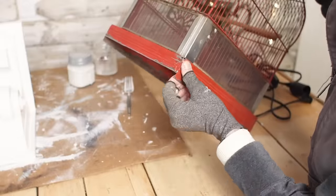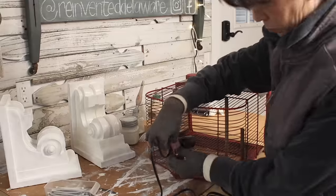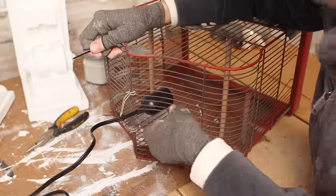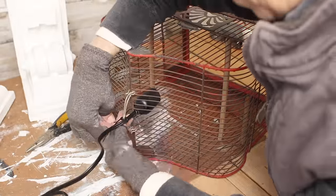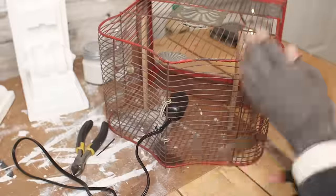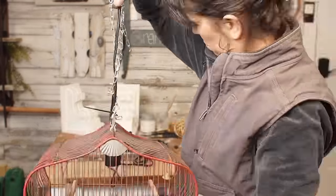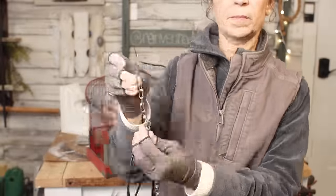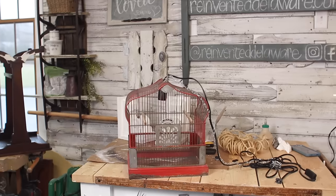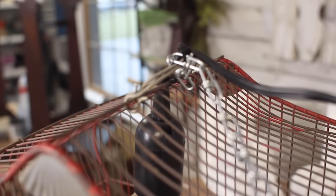We're going to turn this birdcage into a hanging lamp — I love making these lamps. The lamp kit comes on Amazon and they're only about ten dollars each. I'm just attaching it with zip ties, stringing it right through the wires. Use plenty of zip ties to hold it steady and I'll put an Edison bulb in this and hang it. You can't just hang it from the cord — you can use a chain or rope. If you use a chain, you just need the hook that comes with it and screw it into the ceiling, or the kit also comes with a little plastic piece for stability.